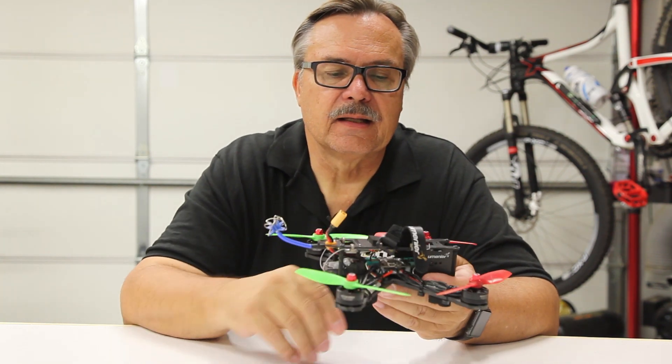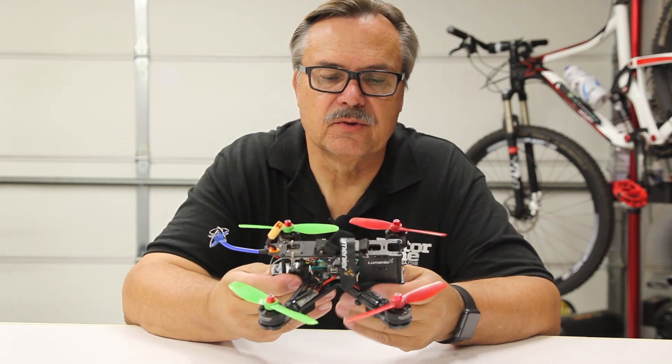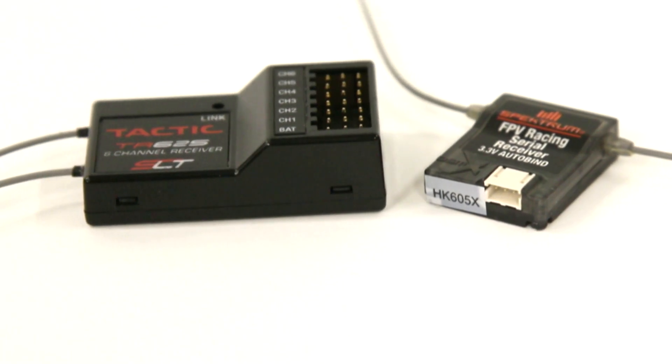Underneath that you have a board that allows you to connect all of this stuff — it's basically a power distribution board that allows everything to be connected together. From there you're going to have to add your own receiver for the particular brand of radio that you're flying.